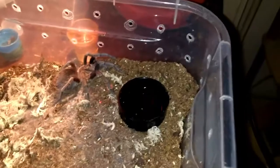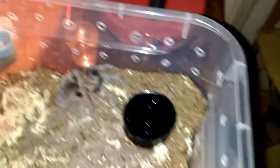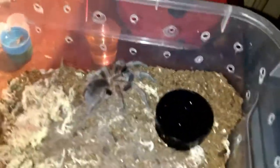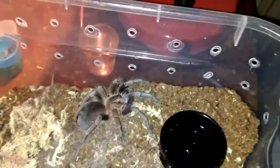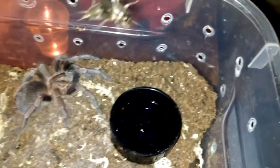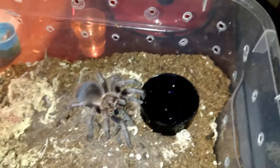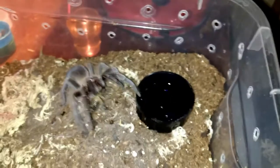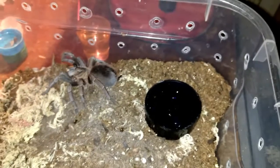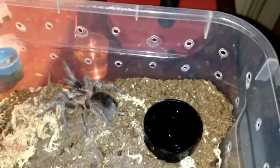There's another little fatty here, but it's probably their last feed before going into premolt. I don't want to drop it near the water dish. Pounced! My P. cancerides — nom noms, looking gorgeous. Fingers crossed it's a girl. Onto the next.